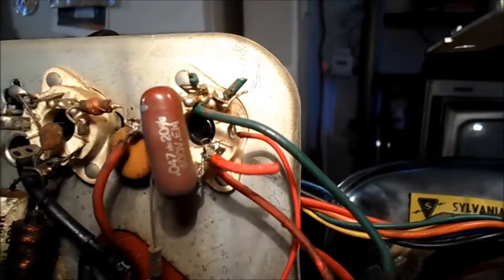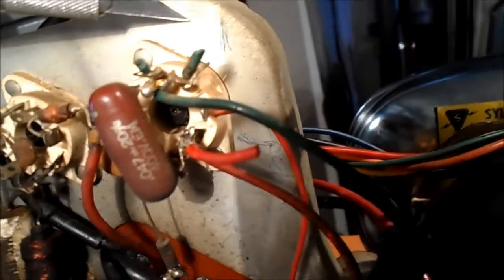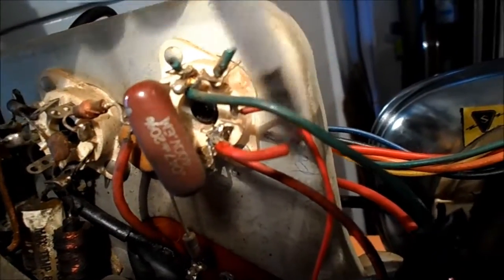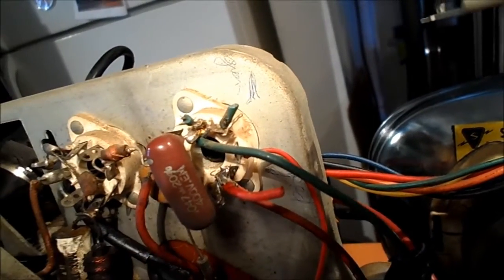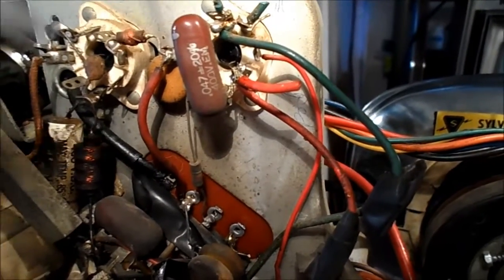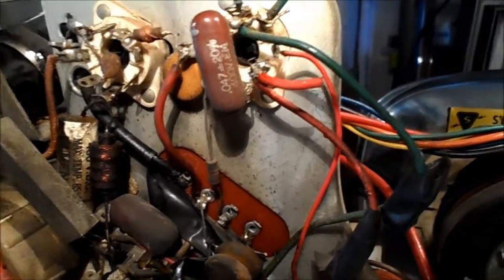I did notice on the vertical output transformer that's been changed, someone did write red and green — they wrote green right here and red right here. So we'll clean this mess up, heat shrink these wires, and change out a couple of Almencos. This isn't related to the problem we're having, but whenever anything is bad, I like to change it.